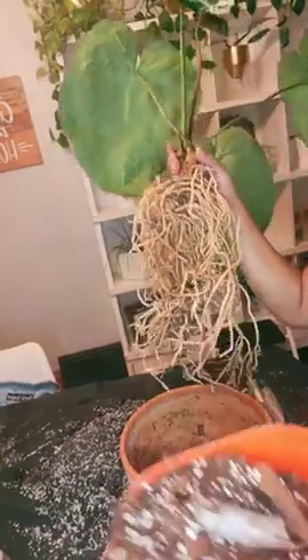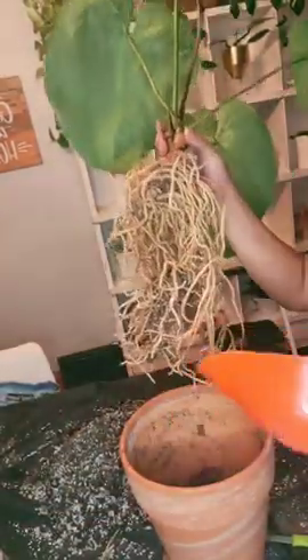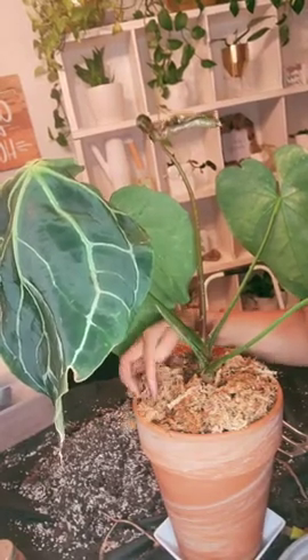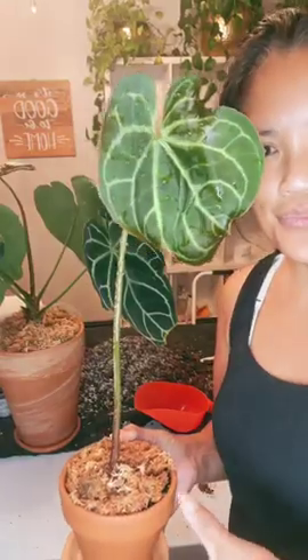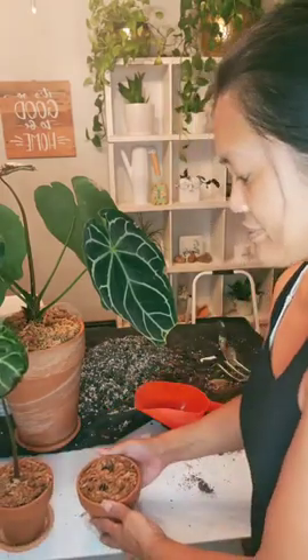This one's gonna go back in its original pot in my usual airy mix and top it off with damp moss. This little baby gets its own pot, and the two little pups get their own pots too. I will update you guys on how these are doing later on.